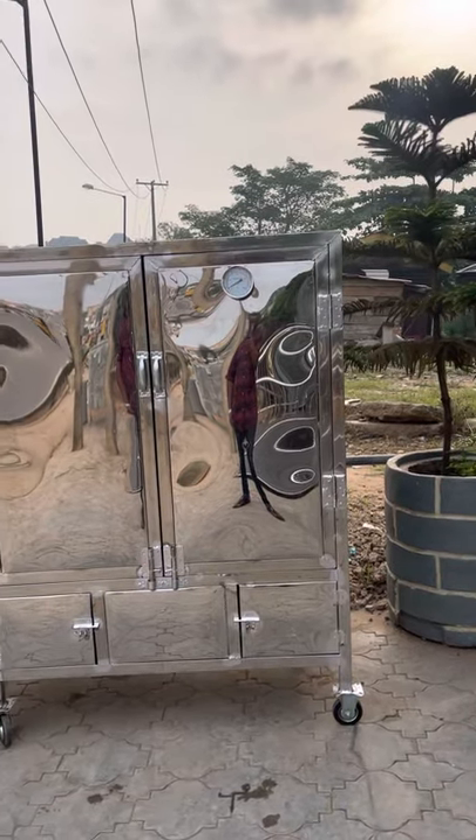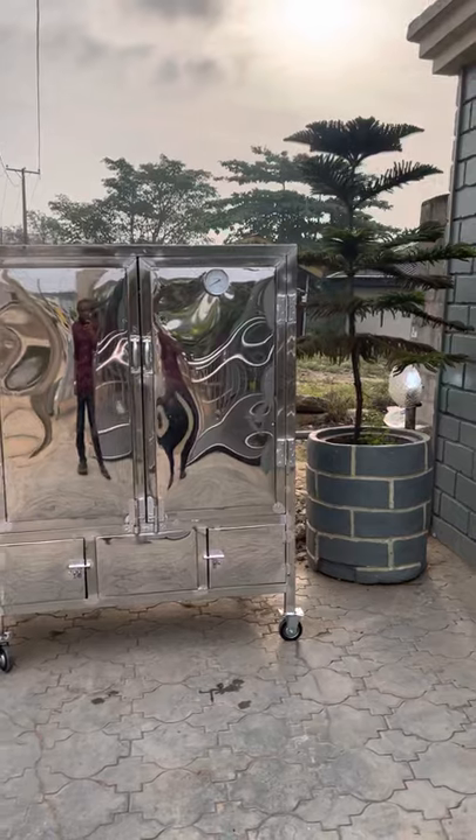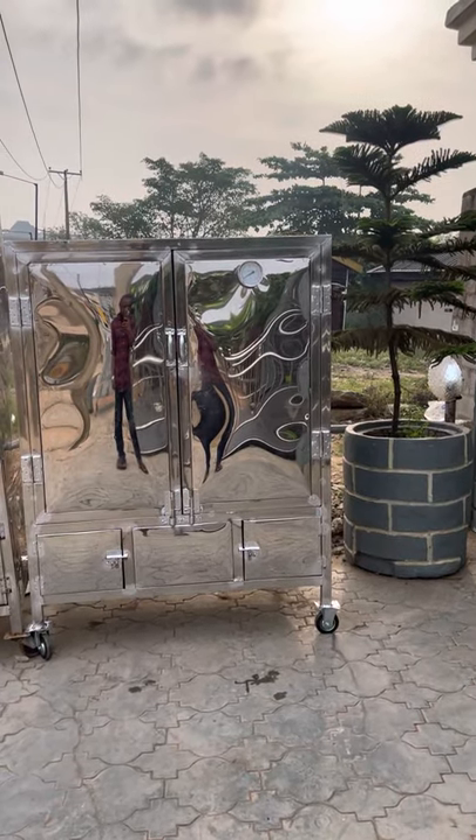It's five feet tall, four feet wide, three feet breadth on the side of the oven.